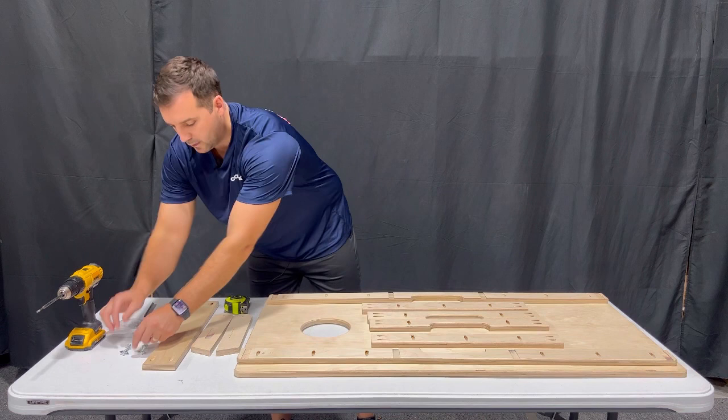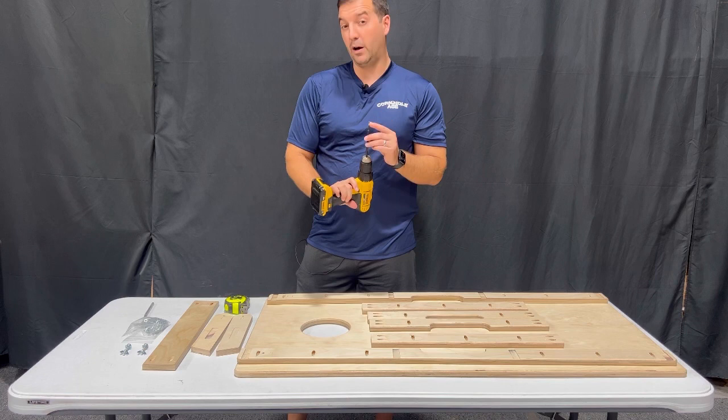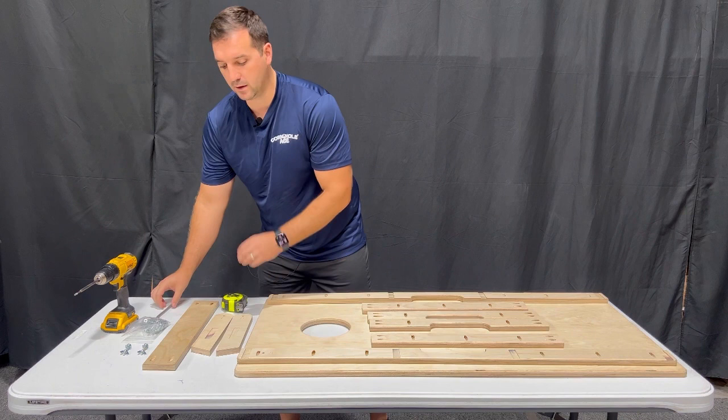You're going to have your leg hardware, all your screws, and the tools you need to assemble everything: a drill, a number two square bit, and a tape measure and a pen so that you can mark the position of your frame once you have it together.